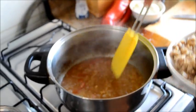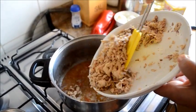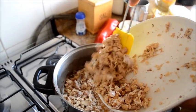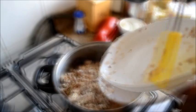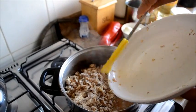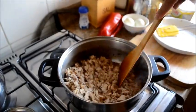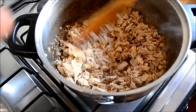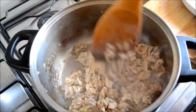Una vez que comprobamos que la cebolla esté blandita, lo mezclamos. Apagamos el fuego porque no es necesario que se siga cocinando.